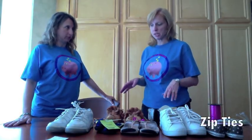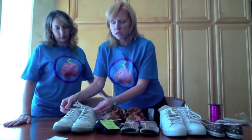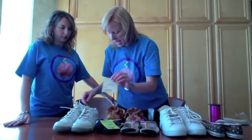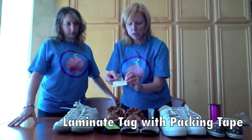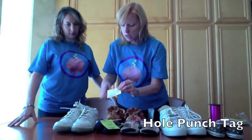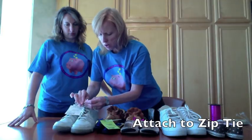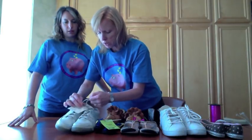Sure, there are several different ways you can do it, but the way we recommend the most is zip ties. So take these tennis shoes — I have knotted the laces together to ensure they stay together, but I'm also going to use a zip tie to really make sure they don't come off. I'm going to take my tag and laminate it by putting a piece of tape over it so it won't get ripped off as easily. Then I'll punch a hole and put the tag on my zip tie before I attach it, and the shoes are now firmly attached.